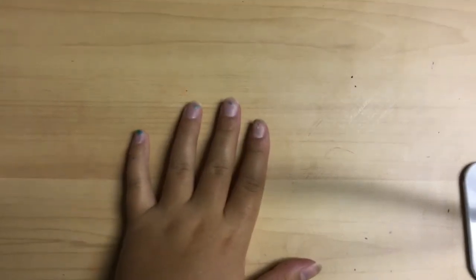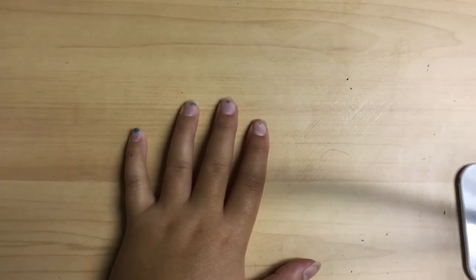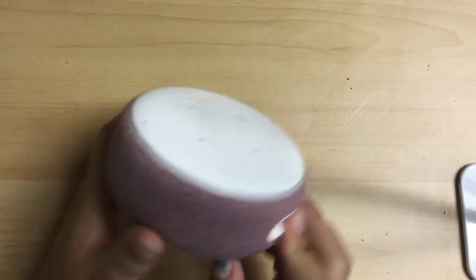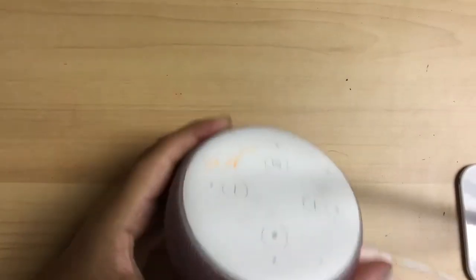Hello everyone and welcome back! Today we are going to be customizing — painting, whatever you want to call it. Customizing sounds really cringy to me, so I'm just going to say painting my Alexa. Welcome, Alexa! Hello!